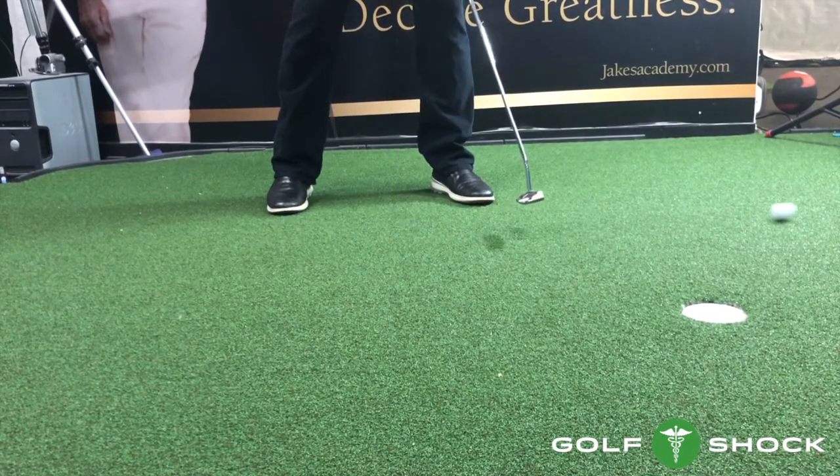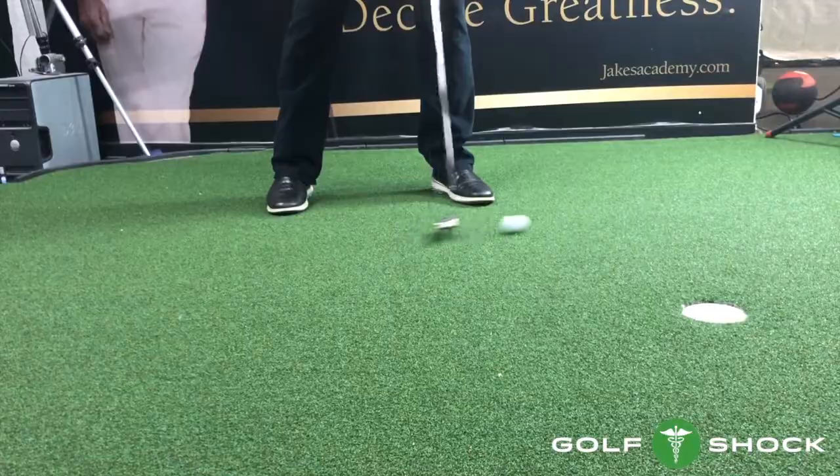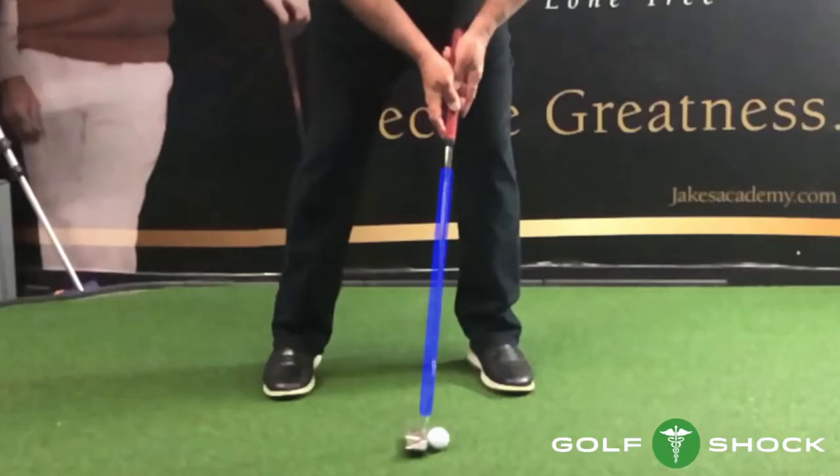When the release is late, the ball will go to the right. The shaft will be leaning too far forward, and the face will stay open through impact.